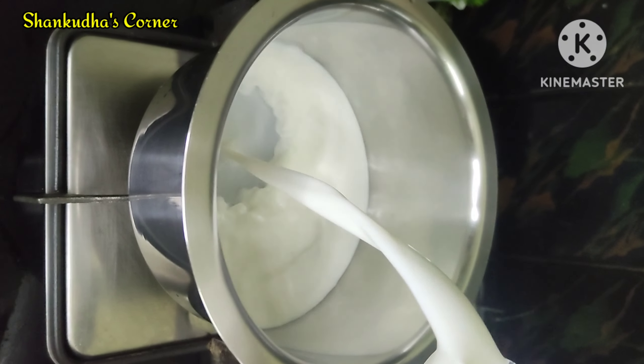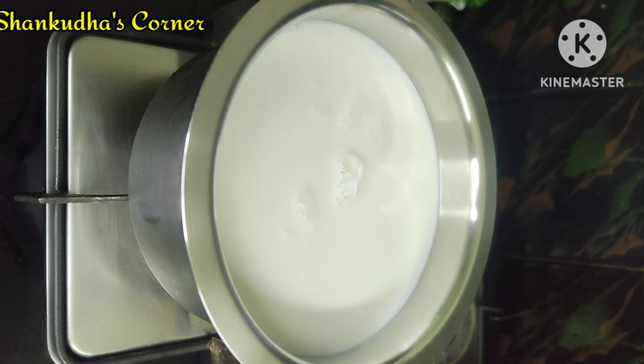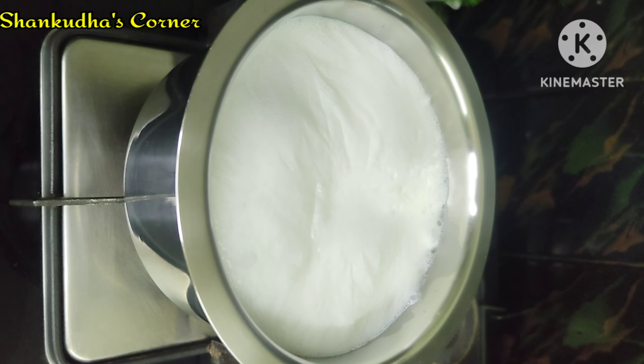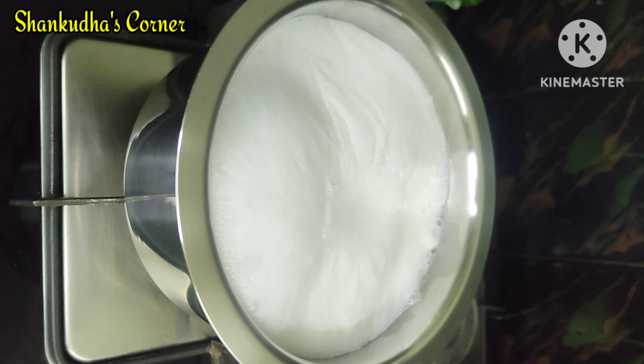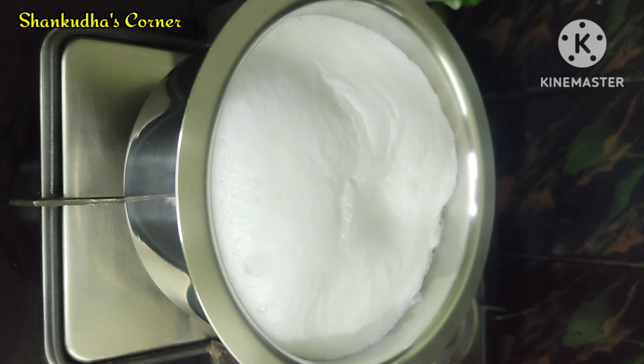First, I am going to add 1L of the product. I am going to add a cream product. Now I will add two to three. It will be good to add the cream at the top, then I will add the cream on top of the cream.